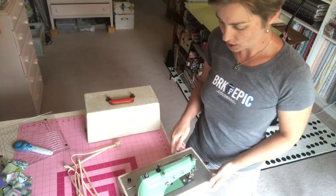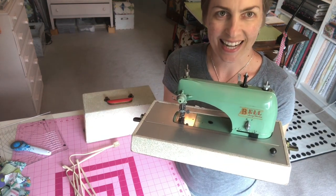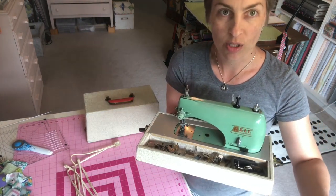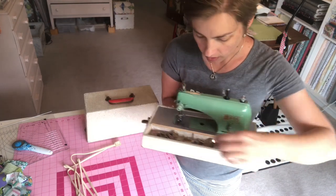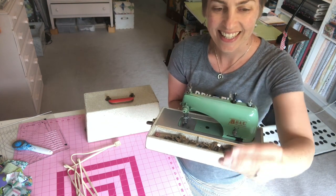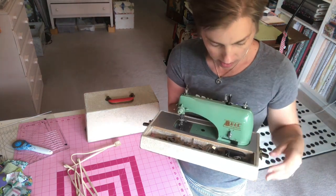Let me show you the little machine. It's this little green guy — it's tiny, like, it's this big. The person at the show told me that it works. It's got little accessories in here. Check out these teeny bobbins — aren't those funny? They're literally like half an inch and there's a little bit of thread on them.